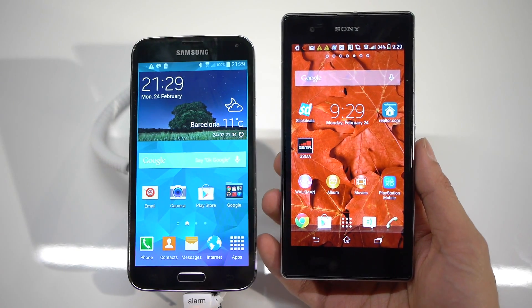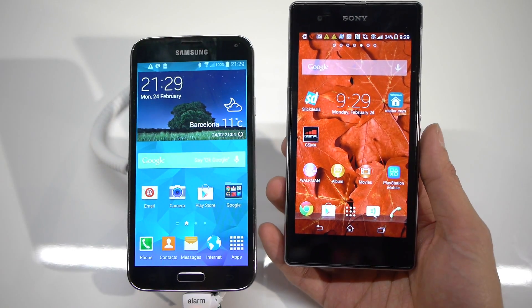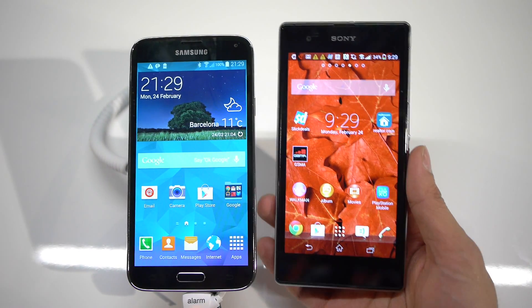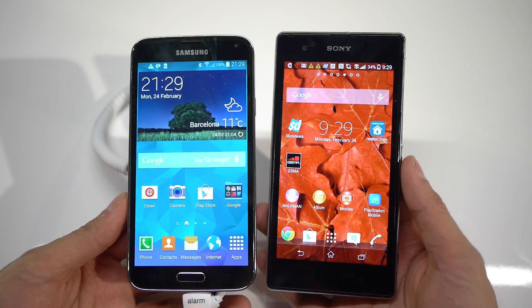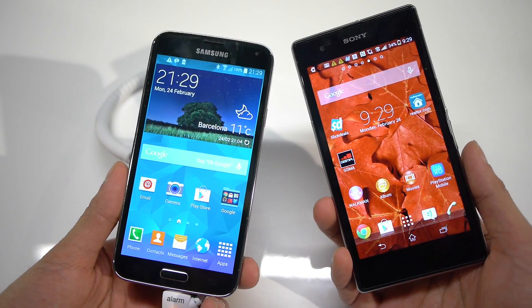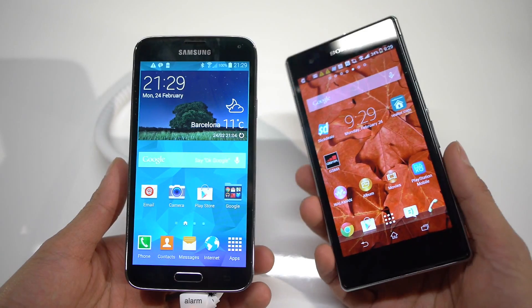Hey guys, John V from Phone Arena here. I'm live from MWC 2014 here in Barcelona, Spain. The Samsung press event just wrapped up and we're doing a quick hands-on first look here between the Samsung Galaxy S5 and the Sony Xperia Z1 or Z1S depending on where you're at.